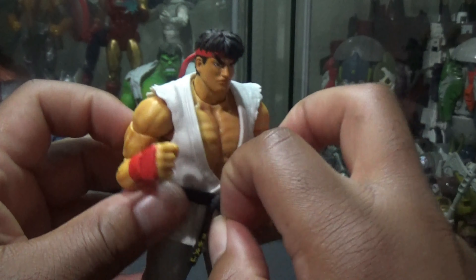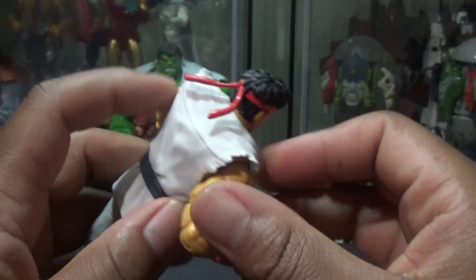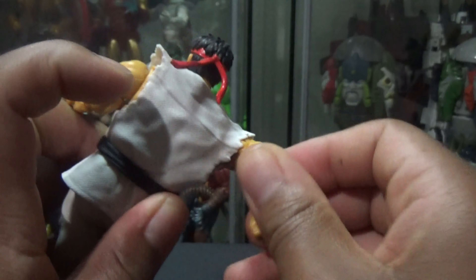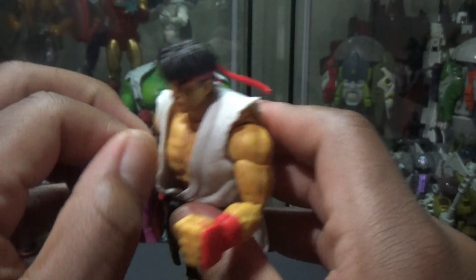The rubber here is like the flexi rubber type plastic — it's real soft. Almost feels cloth-like, but it's like plastic. Some kind of rubber. Pretty interesting.